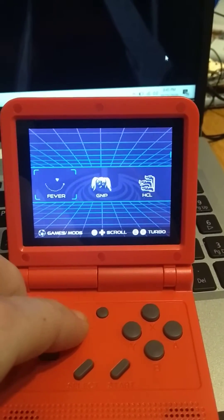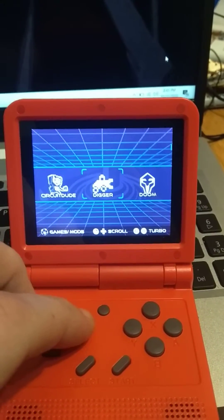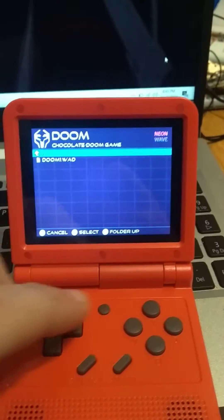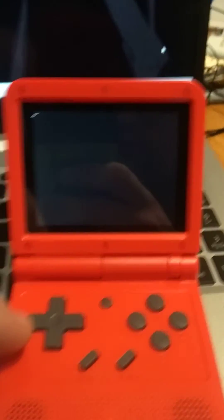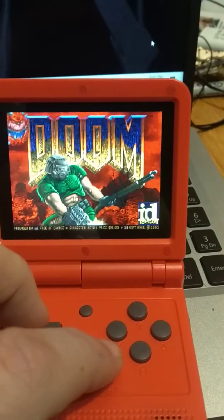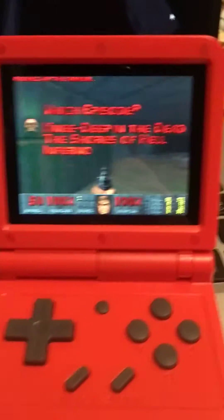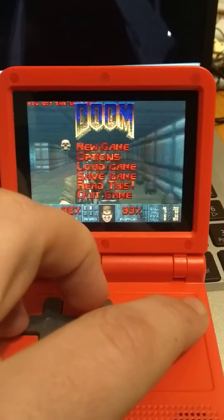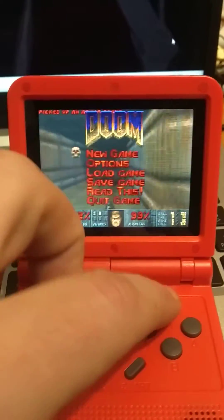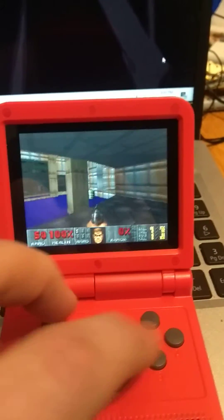You can see all the built-in games, which are a little different. By the way, out of the box it did not have Doom — Doom was supposed to be there but it wasn't. Let's try Doom and see if it works. Obviously playing with one hand is not great, but yeah, Doom works fine.